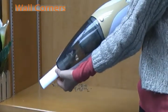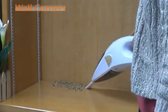The nozzle is especially efficient to clean corners and areas that are difficult to reach.